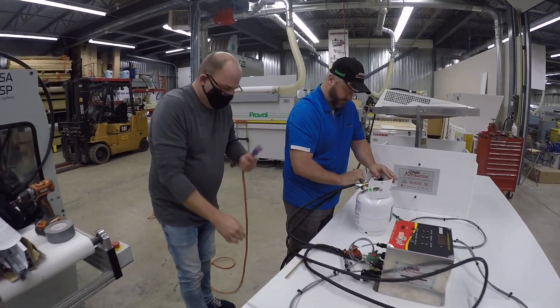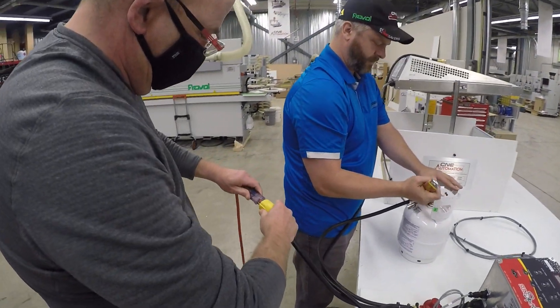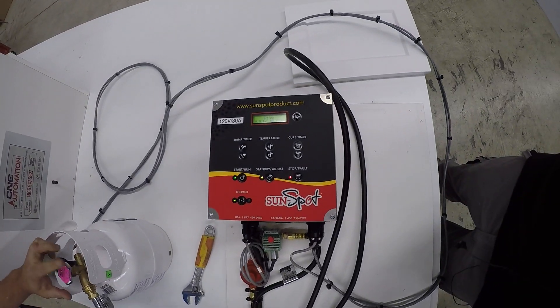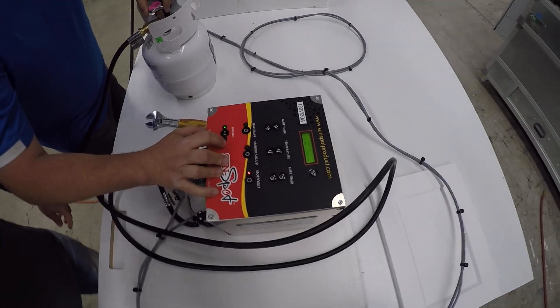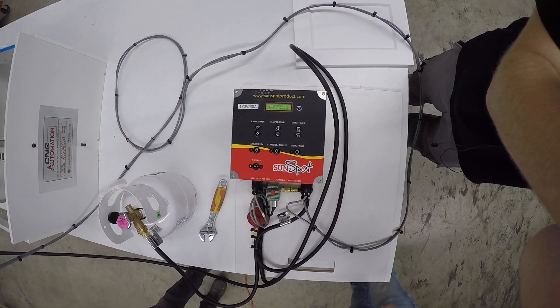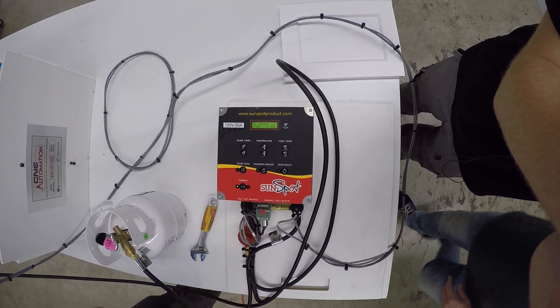We also have a simple 110 cord — we'll plug the unit in. It's lighting up. Then we start — push the start and it goes into pre-heat mode. In 14 minutes we'll be ready to go.